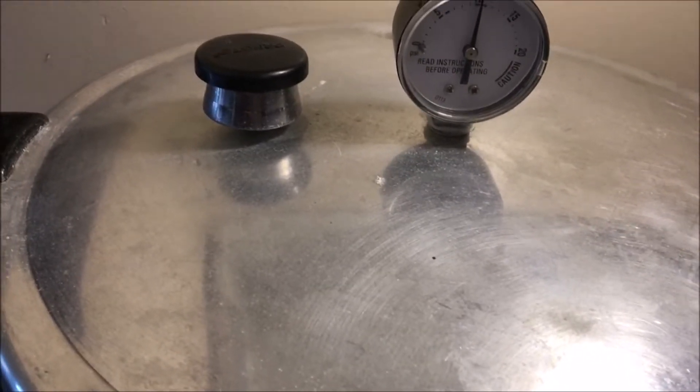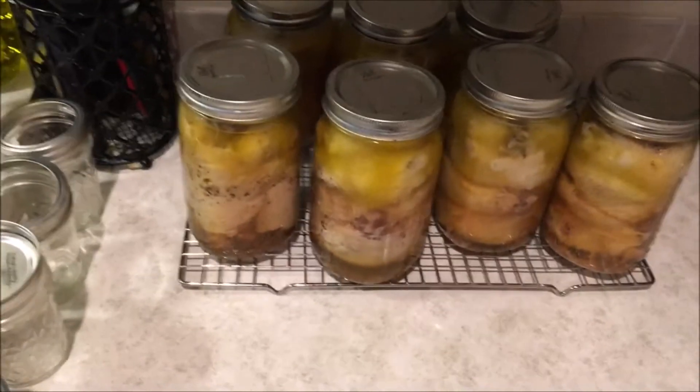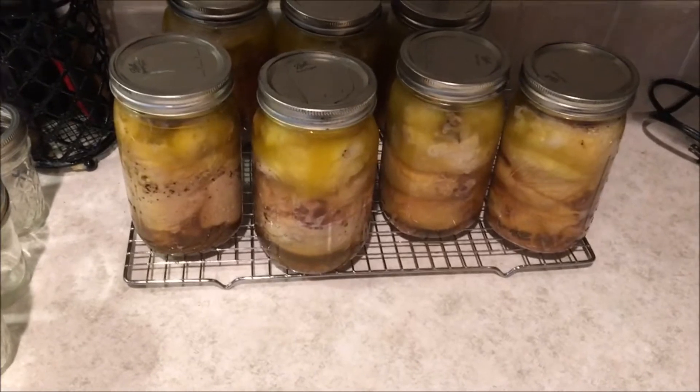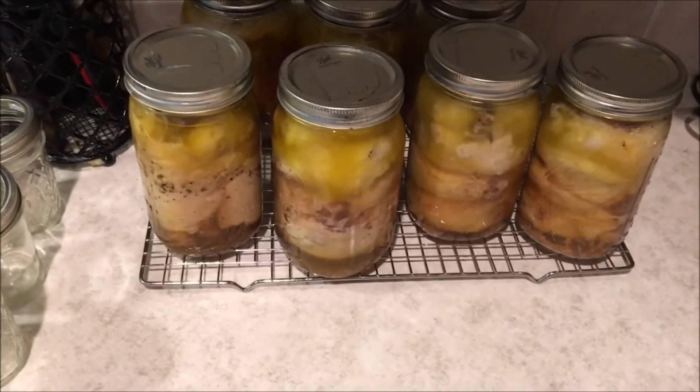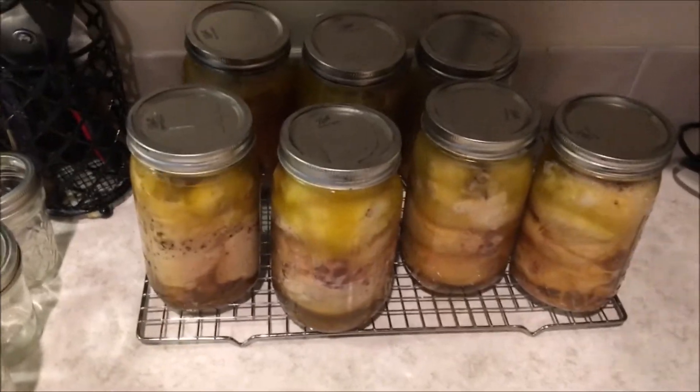At my altitude I need 11 pounds of pressure for 90 minutes. But this is just kind of an update video too — we're all still here, doing fine, keeping on keeping on. Hope you guys are all doing well and blessed, and we'll talk to you soon. Shalom.